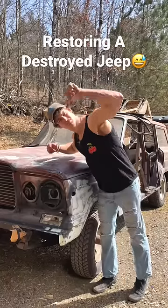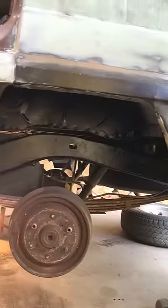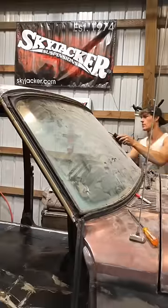I am transforming my 1984 Jeep Grand Wagoneer from this to this. Previously you saw us undercoat the entire underside of the Jeep, and today we're going to be attempting to remove the front windshield because it has to be removed before it can get painted.